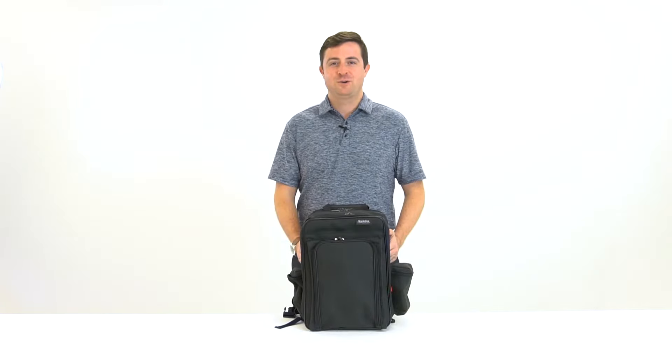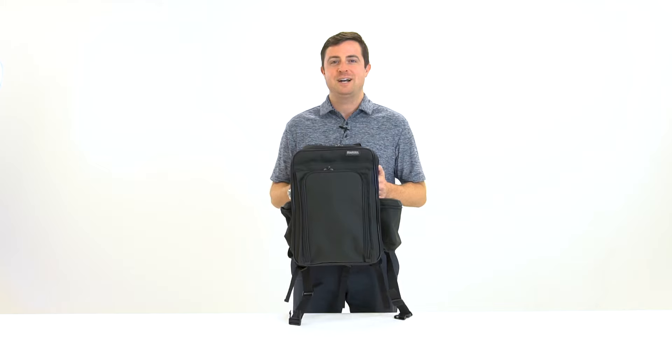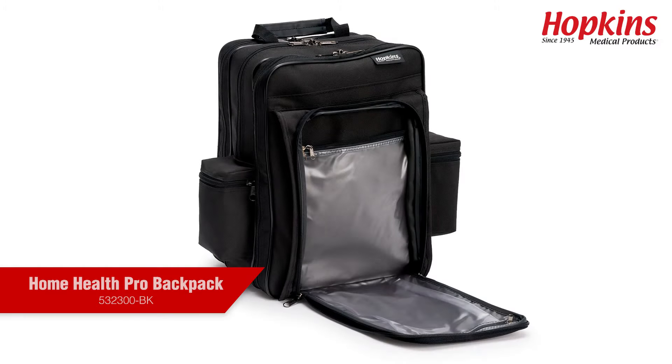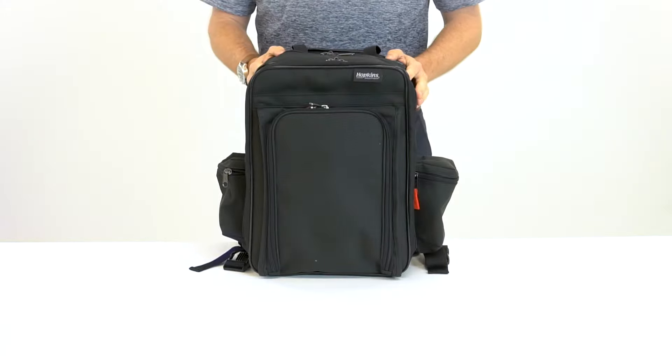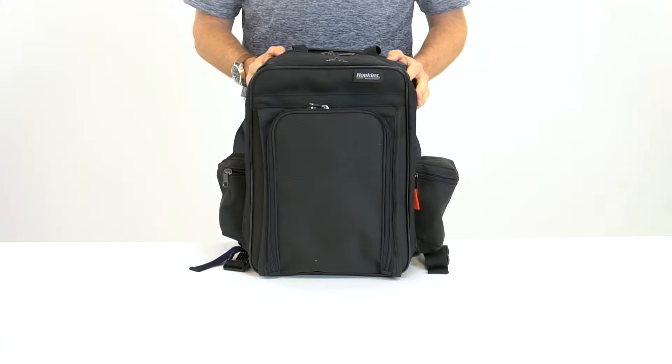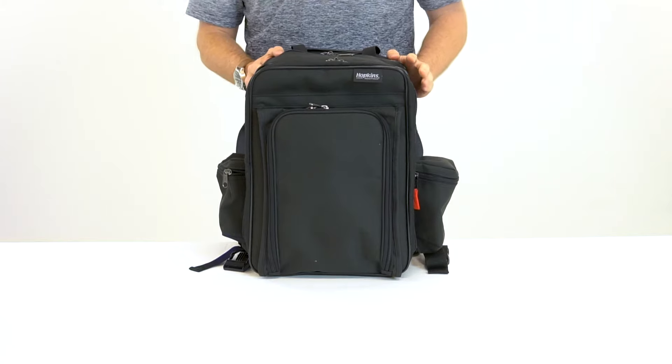Hi, this is Drew from Hopkins Medical Products, and today I'd like to introduce you to the Hopkins Home Health Pro Backpack. The Hopkins Home Health Pro Backpack was designed in conjunction with a physical therapist in the home health profession and our experts at Hopkins Medical Products.